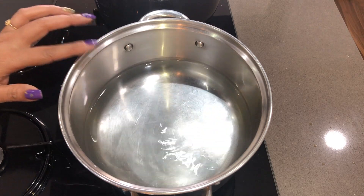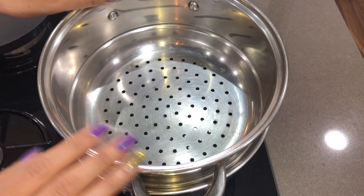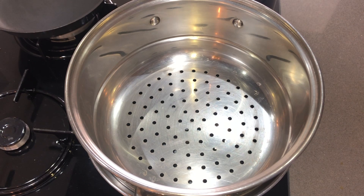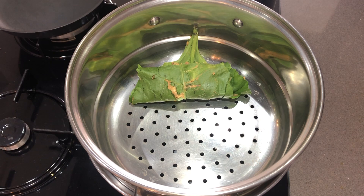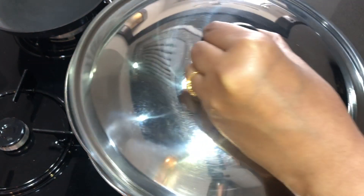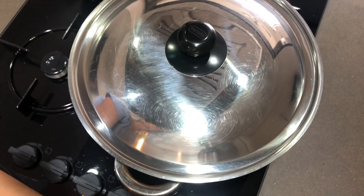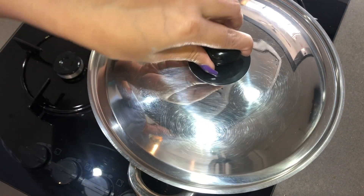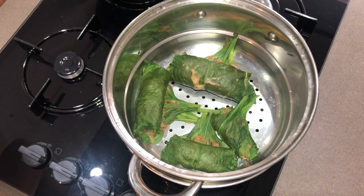Now we will add water in the pan and place the rolls in the steamer. We will cover it and steam for 1 minute. Our spinach rolls are ready — the spinach is now soft.